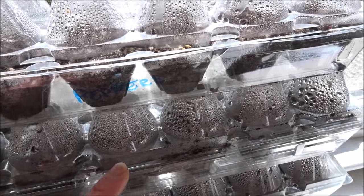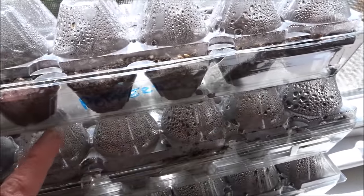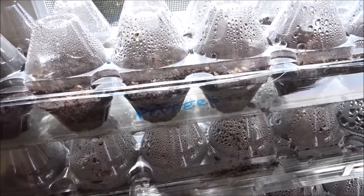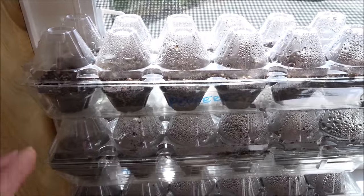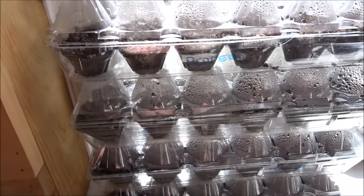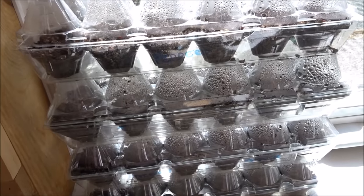The worms were living in it and it holds moisture well, and I've found it works for me. You can use whatever really works for you. I sprinkle a little cinnamon on the top and that prevents the damping off, so I don't normally get any damping off issues.